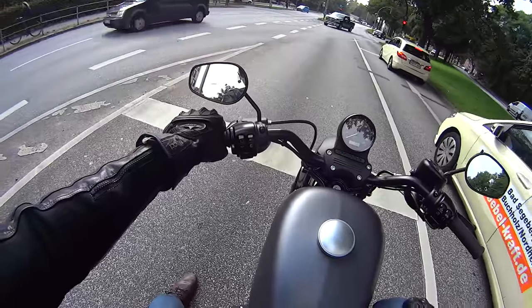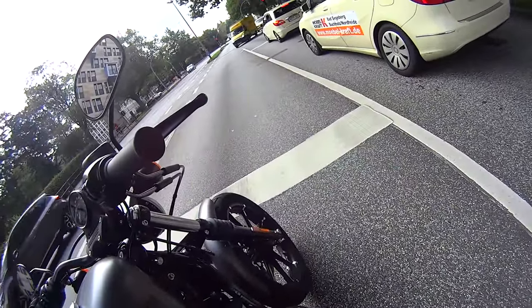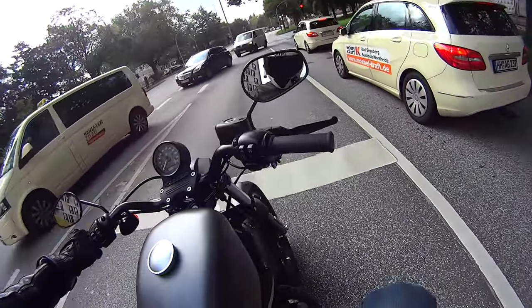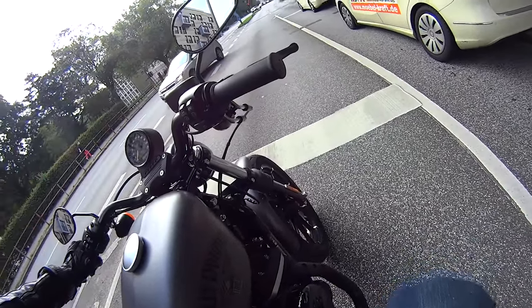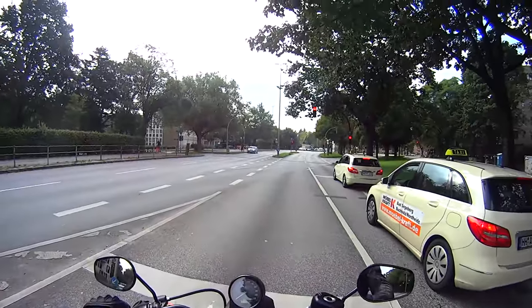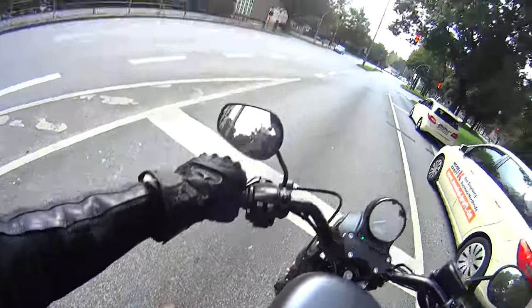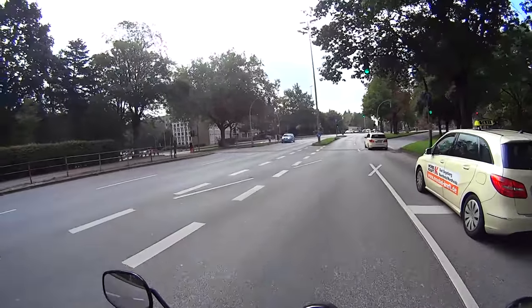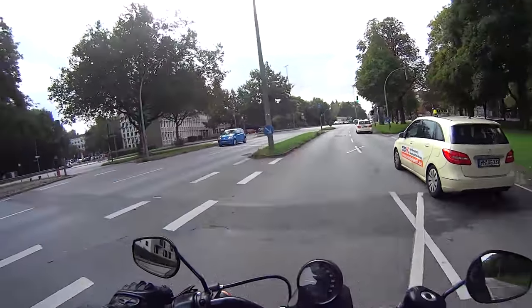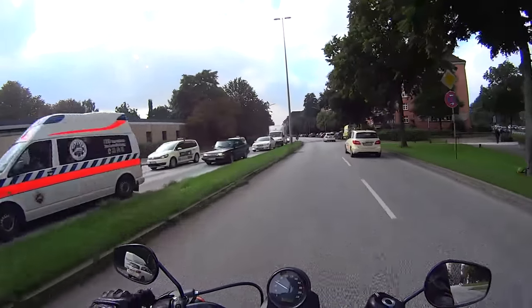The front wheel does bobble about on tickover. Although it's really quite smooth when you're on the move, it jumps around like an ADHD kid on a trampoline at idle — it reminds you it's an air-cooled engine. Every time you stop, those cooling fins burn off all the dust and pigeon muck, giving a lovely smell of burning biological matter.